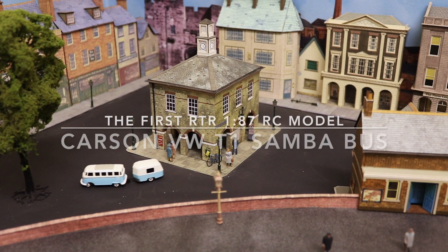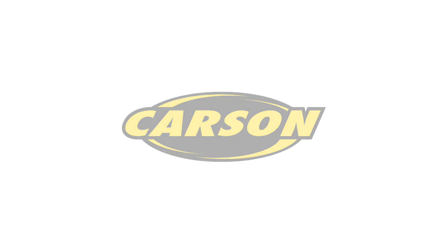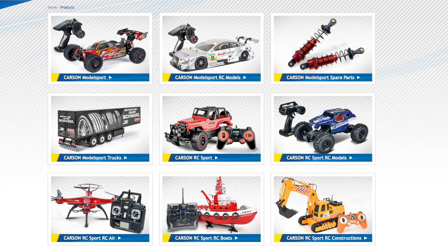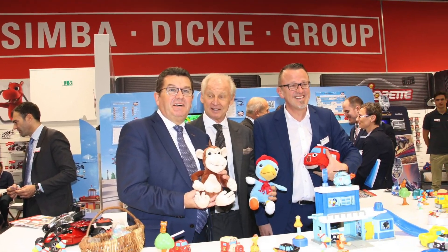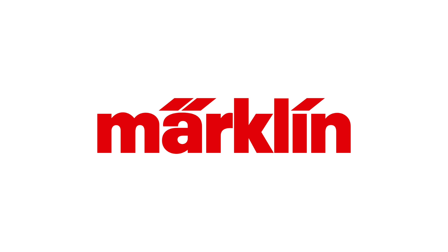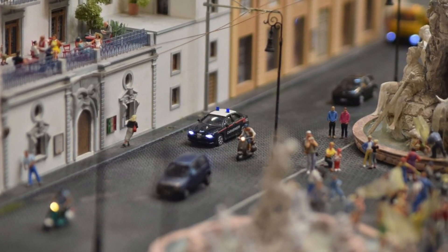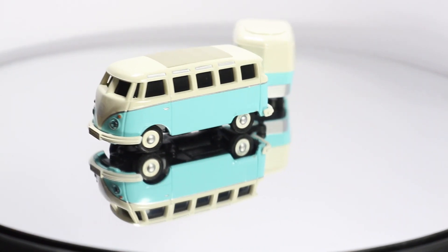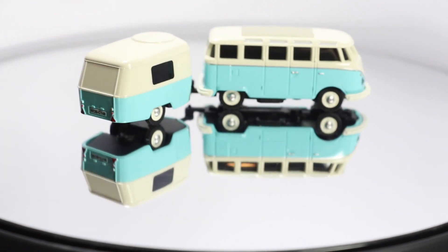Let's check it out. The model is made by a company called Carson, which since 1993 has been making radio control models in various scales, and is part of the Simba Dickey group along with Marklin and Tamiya. A couple of years ago they decided to go into 1:87 scale with the Volkswagen T1 Samba bus, making this one of the smallest ready-to-run radio control vehicles on the market.